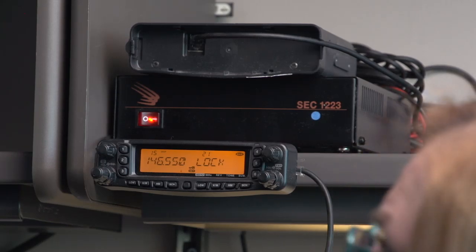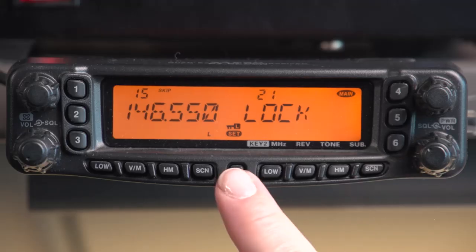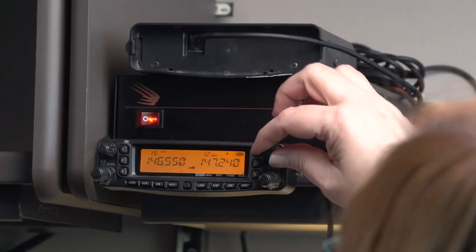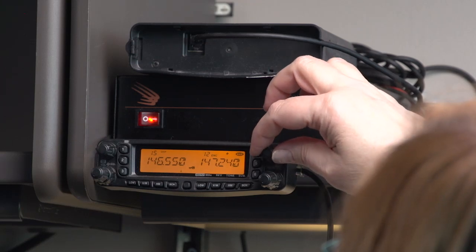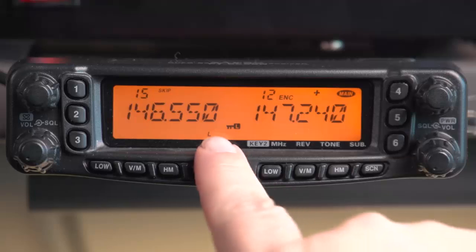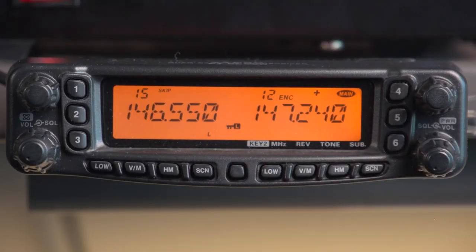Now take it out of menus by hitting the SET button. If you try to tune it somewhere other than what you had it set for, it doesn't allow you to do that. You'll also notice that the key icon is now displayed in the middle above the SET button, indicating that it's locked.